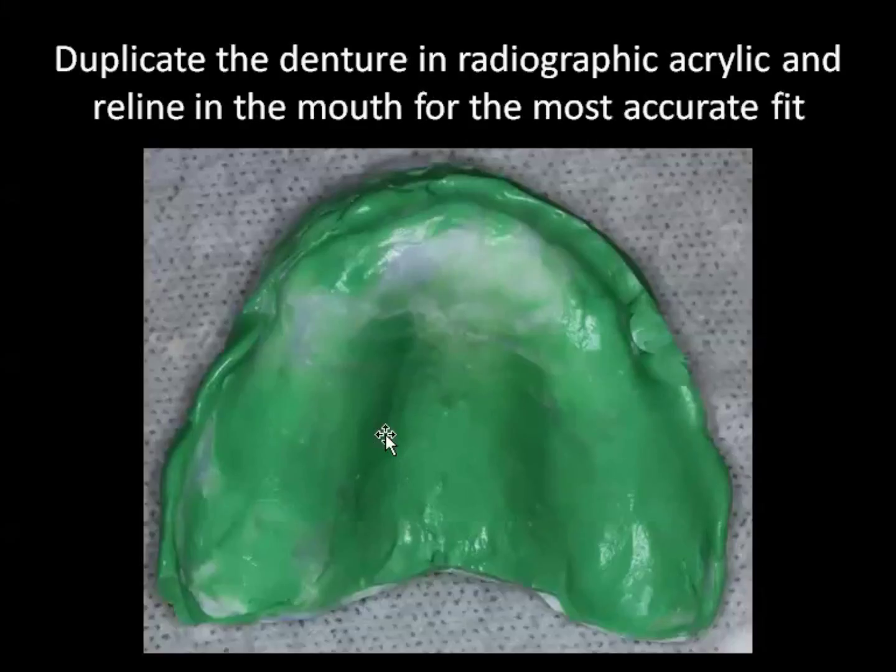We'll duplicate the patient's denture, and bear in mind this needs to be a denture with the teeth in the position that you hope for their implant prosthesis to end up in. So if the patient has an existing denture that's not ideal, you need to start first with a denture where the teeth are in the ideal position aesthetically and prosthetically. Once we have that duplicated, you need to do a reline in the mouth with PVS so that you get a really nice accurate fit against the tissue.